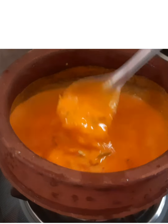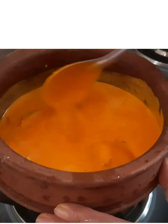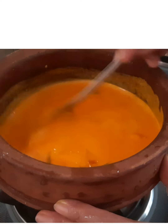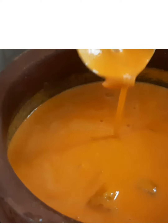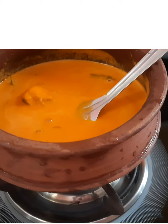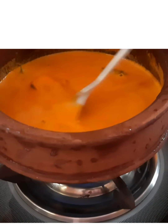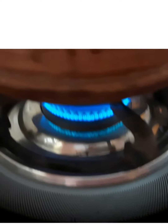I also added one sprig of curry leaves. Another sprig I will use once the curry is cooked. Mix it really well before you turn on the gas, and do not forget to add salt — salt is as per your taste. We use rock salt in this curry.